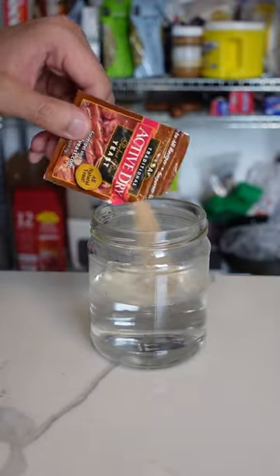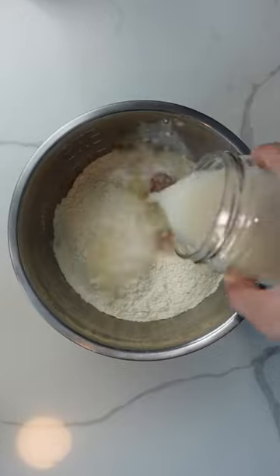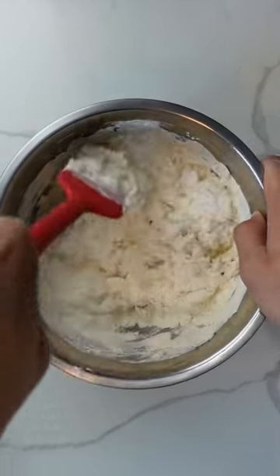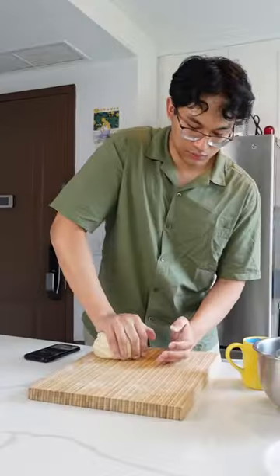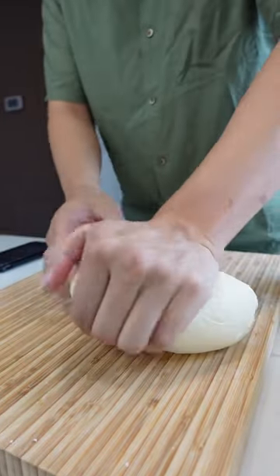Start by mixing water and yeast together. In another bowl, combine flour, honey, and salt. Then combine the flour and the water to make a dough. I hand-kneaded this dough for like 10 minutes, which was by far the hardest part of this recipe, but I'm trying to get bigger forearms anyways, so it's kind of a win-win.